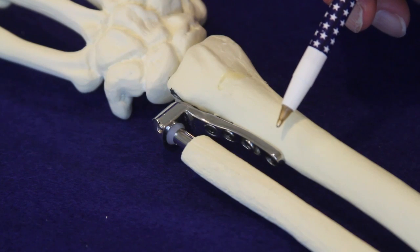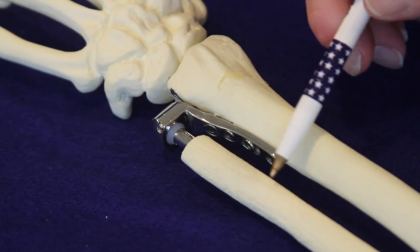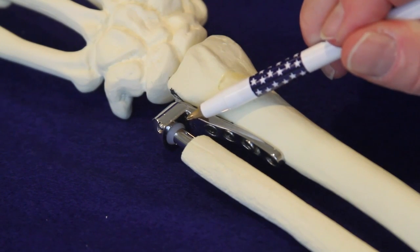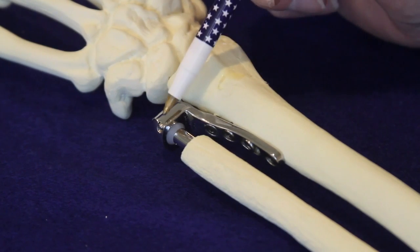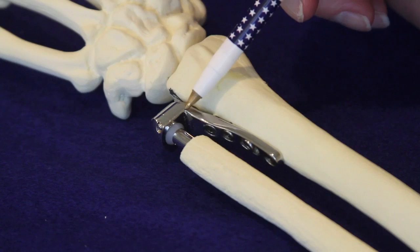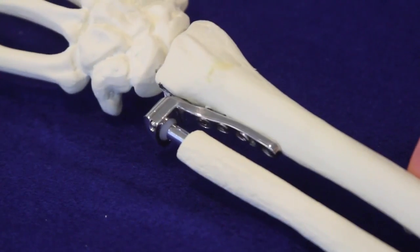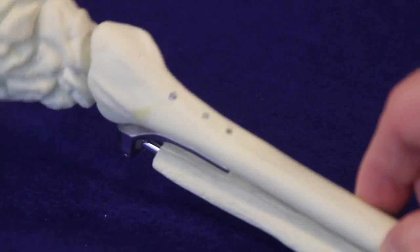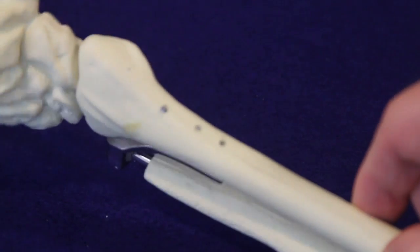Here's another view of the Aptus arthroplasty from the dorsal aspect, showing how it addresses instability and arthritis. The procedure attaches the plate to the radius in the sigmoid notch, removes the ulnar pole, and replaces it with a stem coming down the shaft of the ulna. A polyethylene ball is attached, enclosed by a cap fixed to the radial plate with two screws. This fully constrained implant eliminates instability of the ulna and convergence between the ulna and the radius.